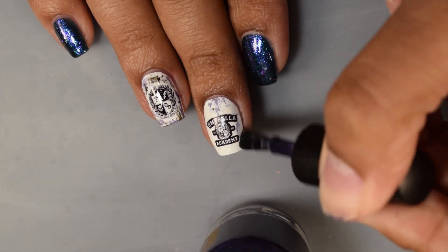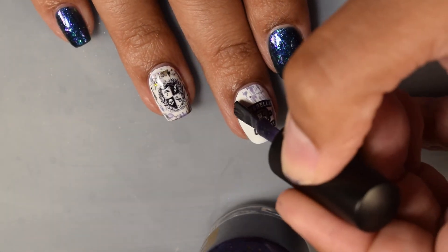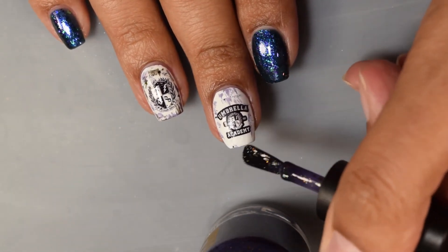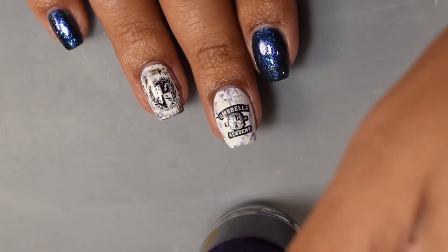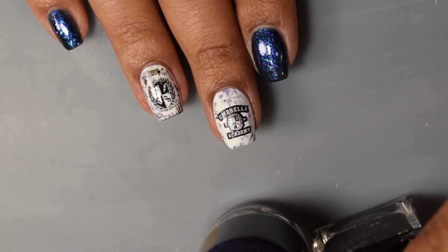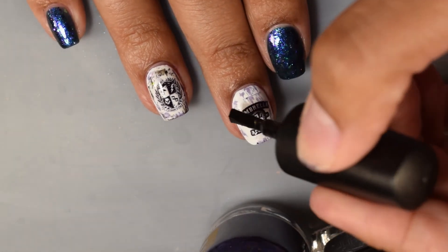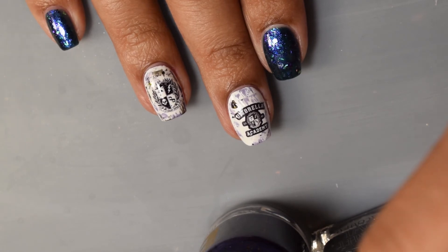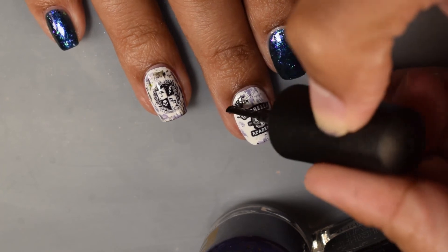The nice thing about water slide decals is you can get some crazy detailed images on your nail without having to stamp them. Here I'm using the Bee's Knees Lacquer and the Night Owl Lacquer from the box and doing a little dry brush effect just around the decal image to incorporate all of the polishes from the box. Super easy — I think dry brushing is one of the better types of nail art if you're lazy like myself. Really easy and you can get a really nice colorful effect overall.